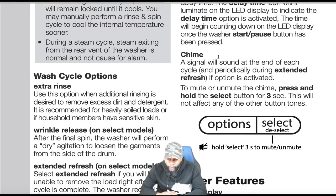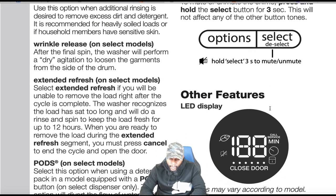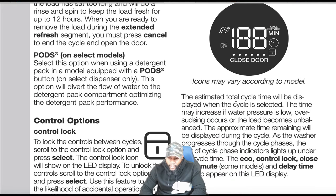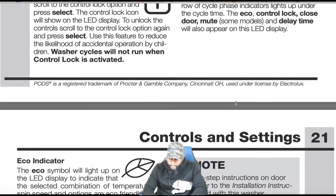Chime: select sound at the end of each cycle and periodically during extended fresh. To mute or unmute, hold the button for about three seconds. LED icons may vary by model. The estimated total time will be displayed when the cycle is selected — time may increase if water pressure is low. As the washer progresses through cycle phases, the row of cycle phase indicator lights up under the cycle time. The eco, control lock, close door, mute, and delay time icons will also appear on the display.